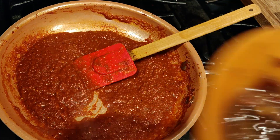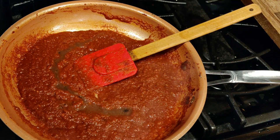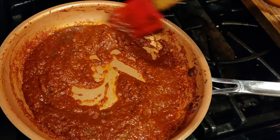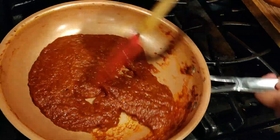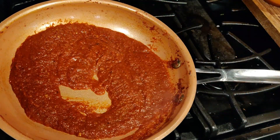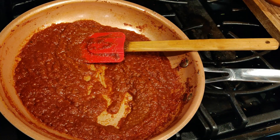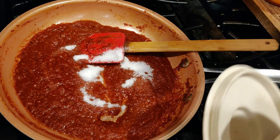Now I'm going to add some tamarind juice. The amount is up to your taste — it depends on what kind of tamarind you're using. I'm using Thai tamarind, about two tablespoons of tamarind juice. You can taste and see the sweet-sourness. Now I'm going to put some sugar — you can use coconut sugar. About one teaspoon to one tablespoon of sugar.